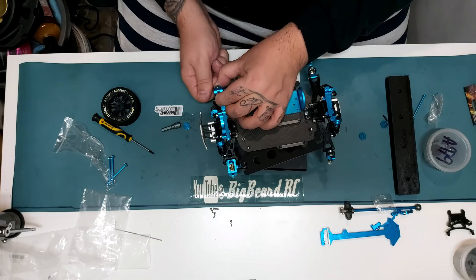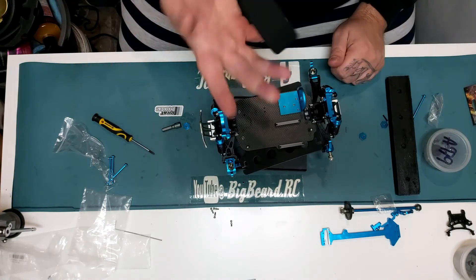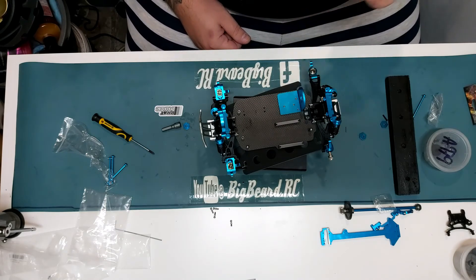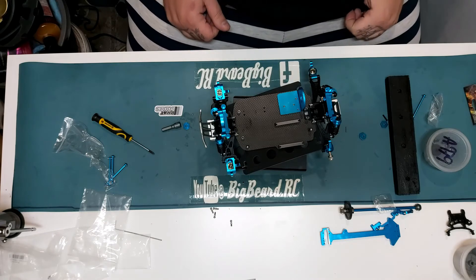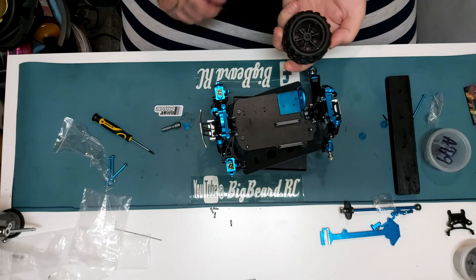There we go. So what we've done is we've now fitted a 110 conversion kit to allow you to fit 110 tires and wheels. So you could go with foams, you can go with rubber tires, you can go with drift wheels — you can go with any wheels you want now, rather than being stuck with the seven mil hub hexes.